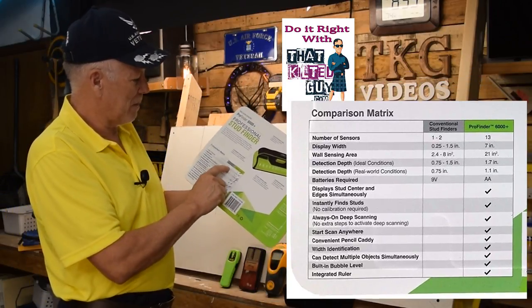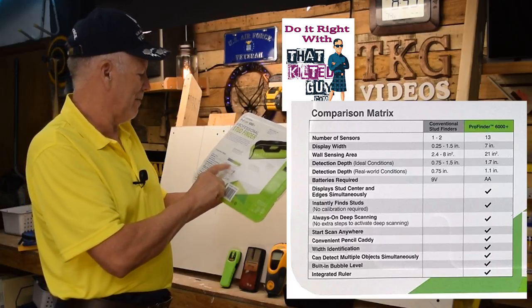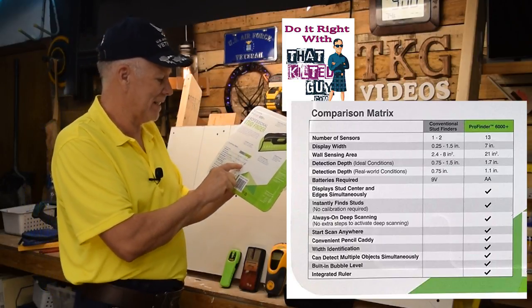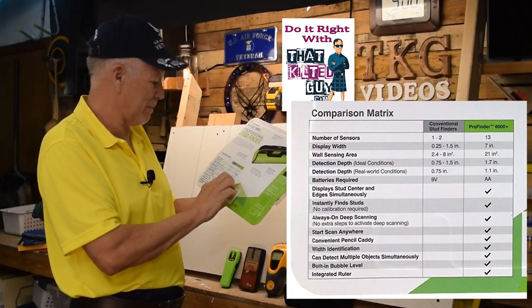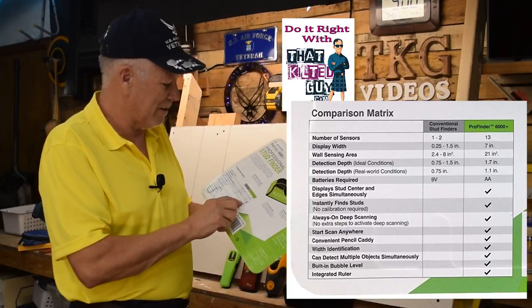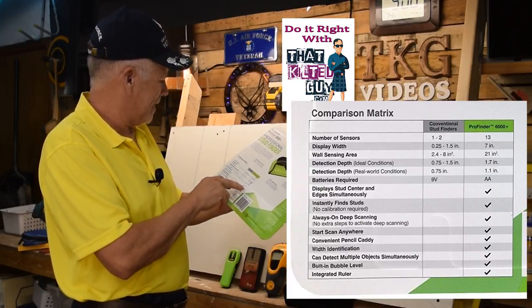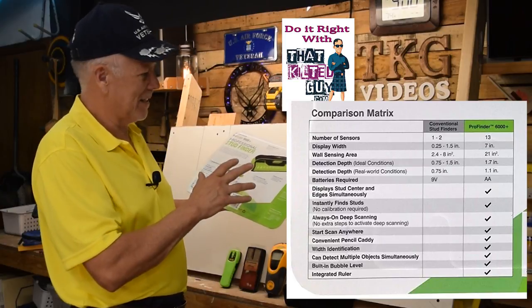It has 13 sensors compared to a normal stud finder which has one to two. It is seven inches wide versus an inch-and-a-half scanning range on most of them. It detects real-world conditions at 1.1 inches deep, it's always in deep scanning mode — you don't have to activate that separately. It runs on double-A batteries instead of 9-volt, which are expensive and harder to find.